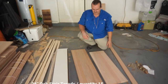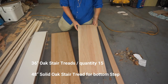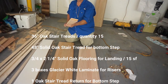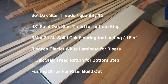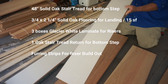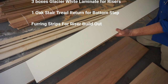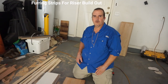For material, we're going to be using solid oak treads — a standard 36-inch wide tread, and a 48-inch tread for the bottom step. I have solid oak for the landing and my secret weapon for the risers: white laminate. Pure white, no need to paint, just clean it off with a damp cloth.